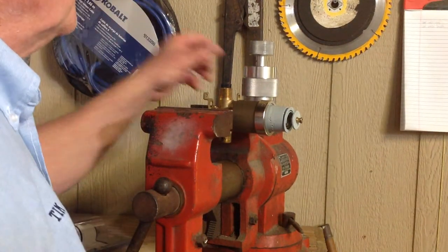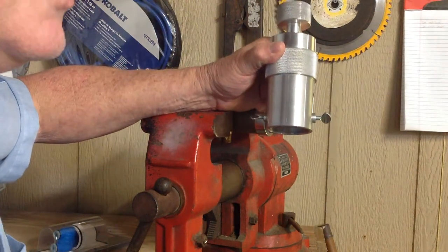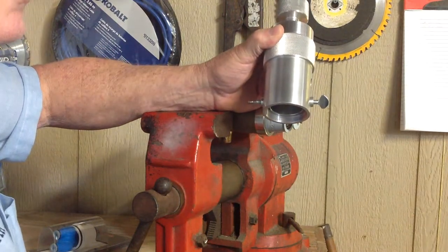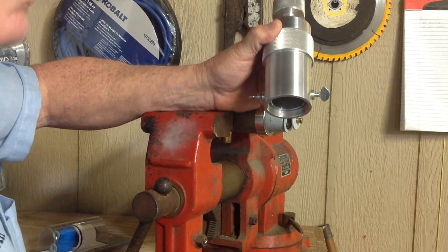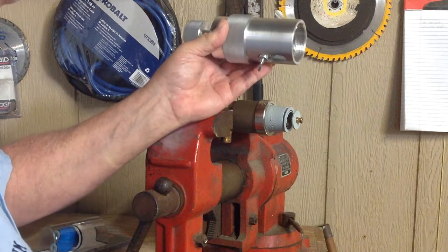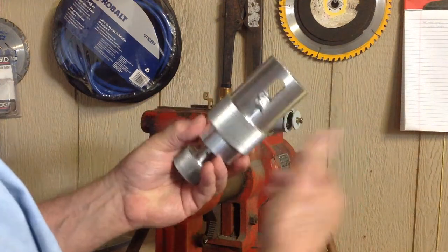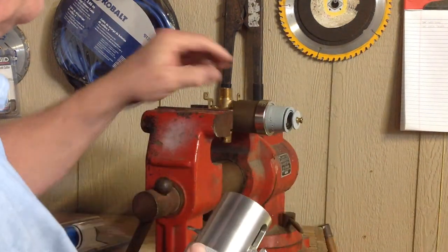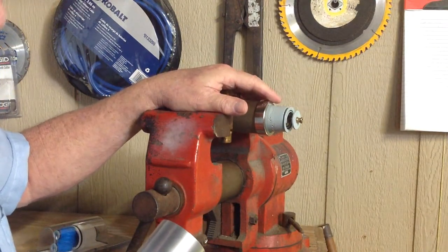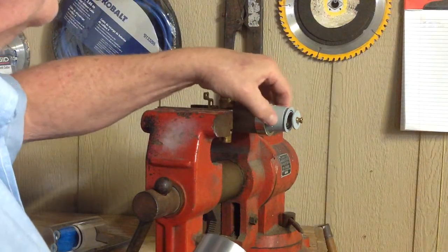Hi everybody. Today what I want to do is demonstrate this new cartridge puller from Slim Jim Tools, and they manufacture all their own tools right here in the USA. If you want more information you can go to slimjimtools.com. It's a beautiful tool, extremely well made, a nice heavy tool that will last your lifetime. What it does is it pulls off the 1300 and 1400 series cartridges from Delta shower or tub valves, just like this one right here, with a kind of a tapered front nose piece.